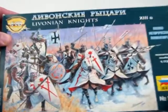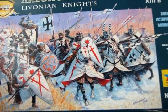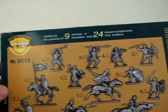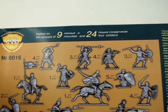Here we've got our great box art — these guys down on the frozen plains, charging in. And as we turn the box over, we get a glimpse at how many are in the box. There are nine mounted and 24 foot soldiers.